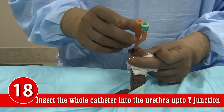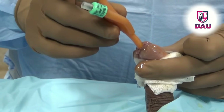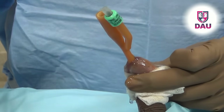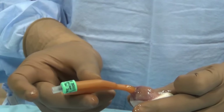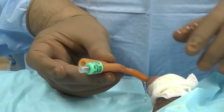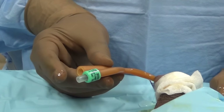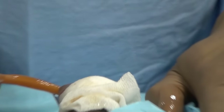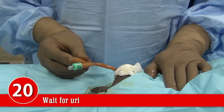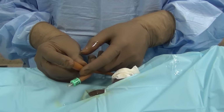As you introduce the catheter, urine will not come immediately. This is because the urethra was filled with Jalocaine jelly — the jelly enters the eye and lumen of the catheter and occludes it temporarily. Wait about a minute to see urine flowing out. If that does not happen, apply gentle suprapubic pressure. Do not be in a hurry to inflate the balloon — the balloon should never be inflated until urine comes out. You must be sure the catheter has entered the lumen of the bladder, and the proof of this is that urine comes out of the catheter.